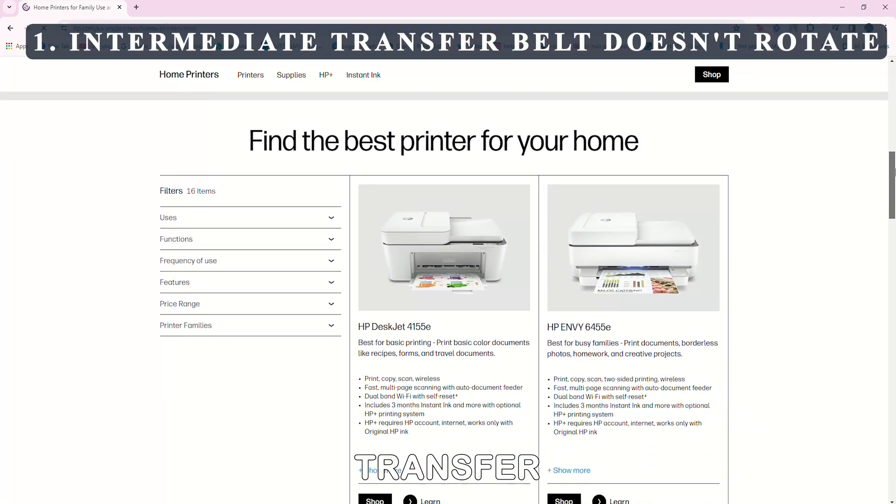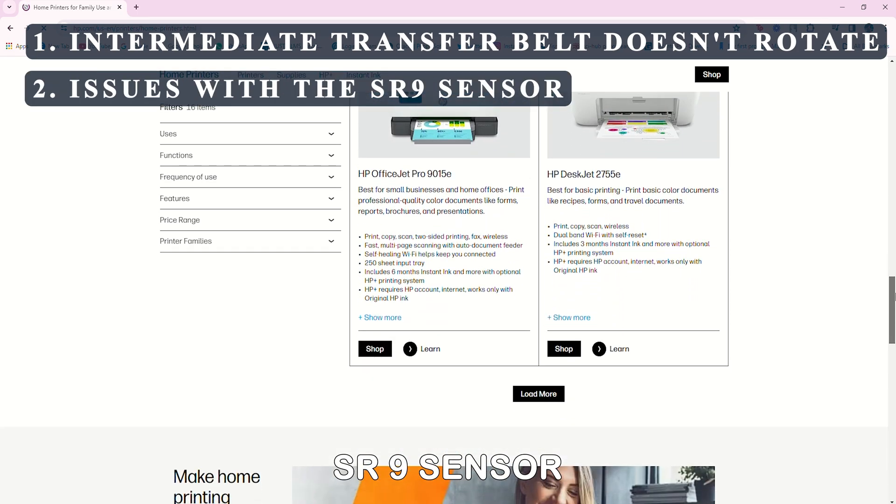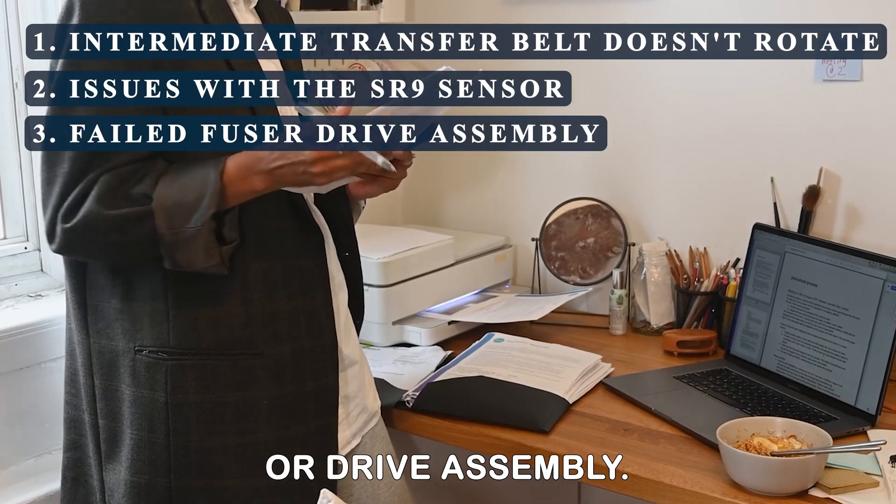The intermediate transfer belt does not fully rotate. Issues with the SR9 sensor. Failed fuser drive assembly.